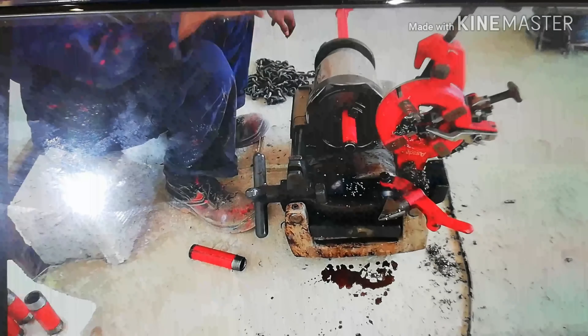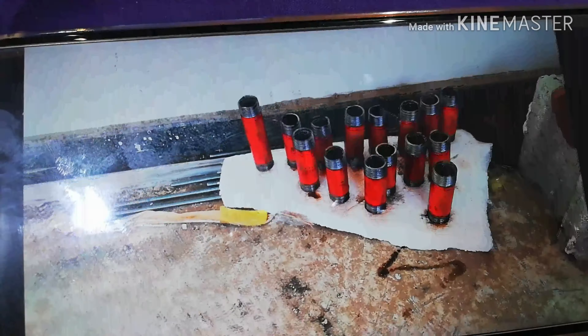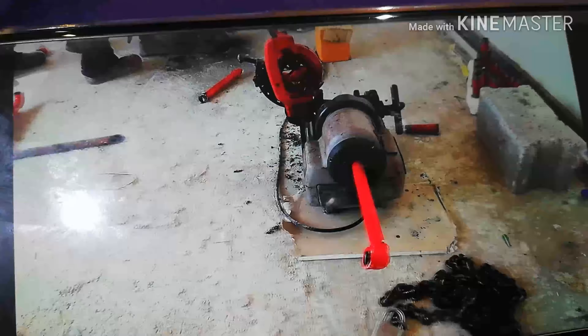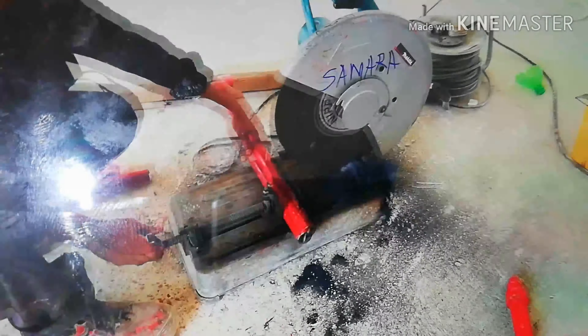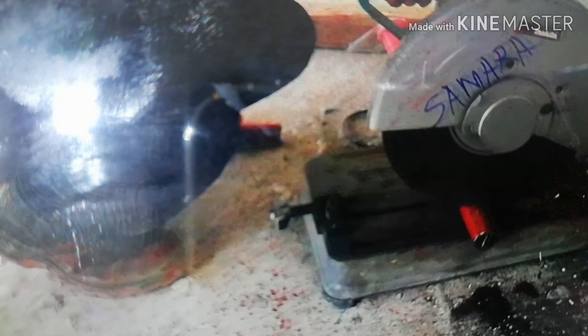Here you can see — we have already seen three things: one is reaming, another one is pipe cutter, and the third one is threading with the help of a threading die. This die size is also available from half inch, three-quarter inch, one inch, and two inches. For half inch and three-quarter inch thread, you have to use the half inch and three-quarter inch die.